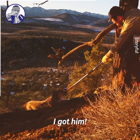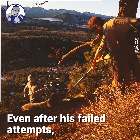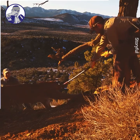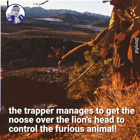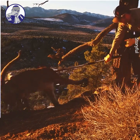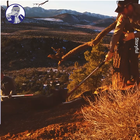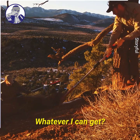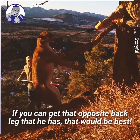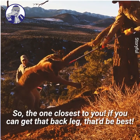Did you get him? I got him. Come on, get your thing down here buddy. Front foot or back leg, whatever you can get. Front foot or back leg would be good — if you can get the opposite back leg that he has, that'd be best. The one closest to you — if you can get that back leg, that'd be best.